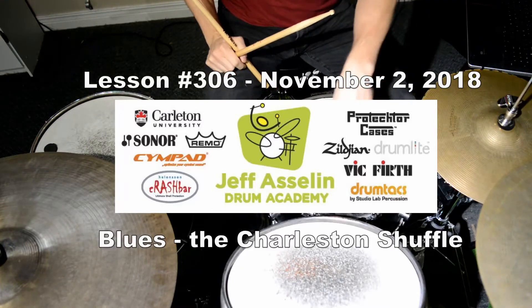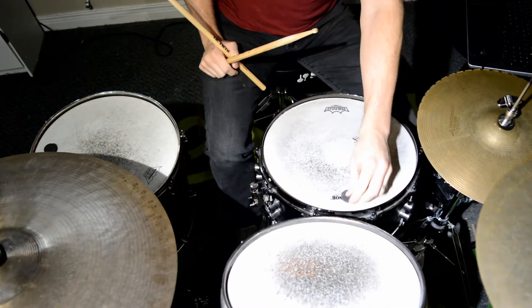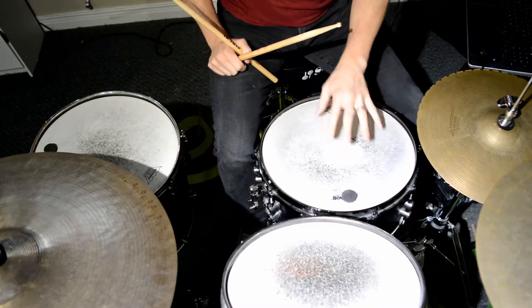Hey everybody, today's Friday. We're going to learn the Charleston Shuffle — today's a blues day. I got this groove inspired from one of the tunes written by Little Charlie and the Nightcats, one of their albums a couple years ago.